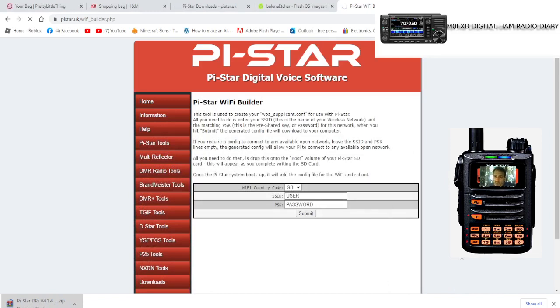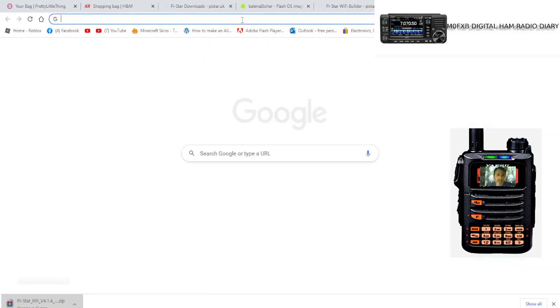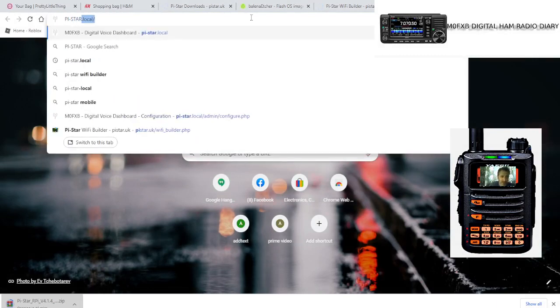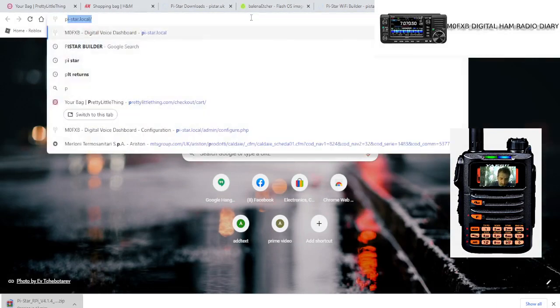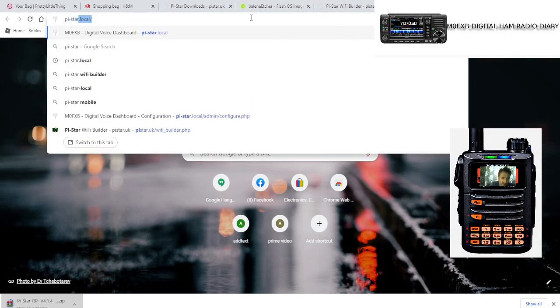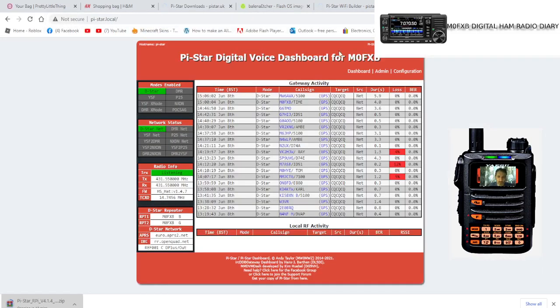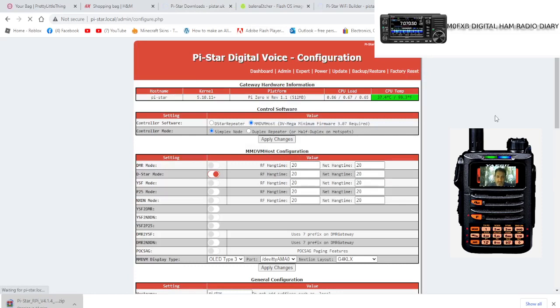Take that SD card and put it into your Jumbo Spot. Once it's in, give it a couple of minutes to boot — maybe three or four minutes. Then type in 'pi-star.local' in lowercase into your browser. Click it and it will find your spot.